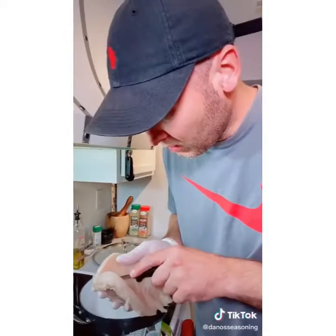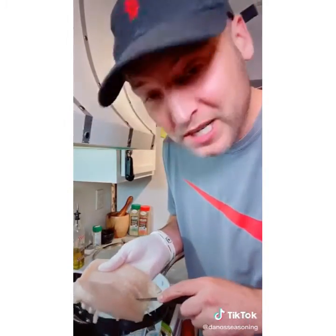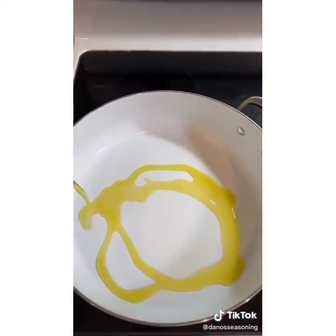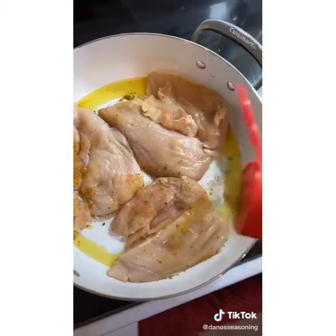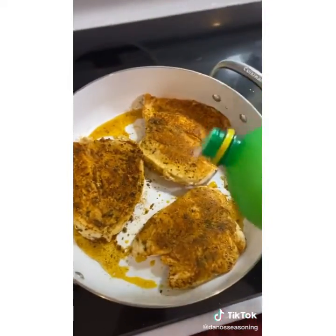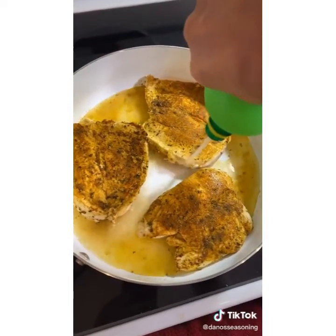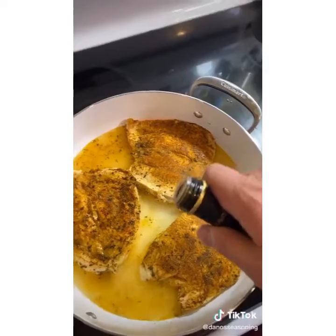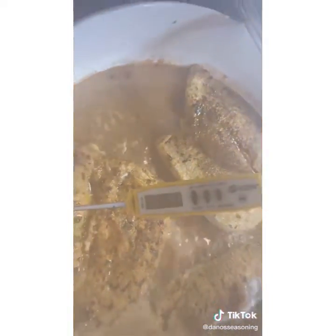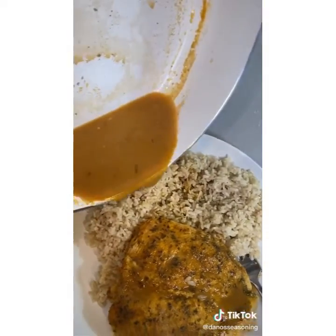If you like meal prepping all-natural chicken, let me show you your new favorite recipe. We start by butterflying the chicken breast. Put a good coating of Dano's — it's low sodium and all natural. Take a preheated pan and add a little bit of olive oil. Season the other side, flip your chicken after a couple of minutes for a nice sear. Now it's magic time: add about a cup of real lemon juice and cover. Add a little bit of balsamic. The magic is in the sauce — serve it over chicken and rice.